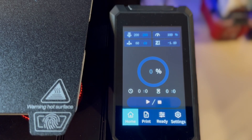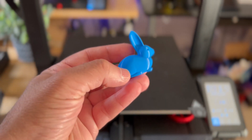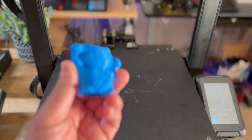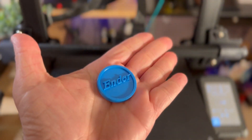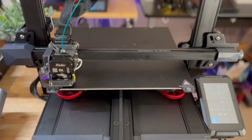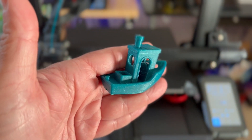This printer produces beautiful prints. We printed some samples included on the SD card — a Rabbit and a Cat — but noticed layering issues likely due to moisture in the PLA filament that needed dehydration. After switching filaments, there was a major improvement immediately, and our Benchy came out really nice with excellent first layer adhesion.